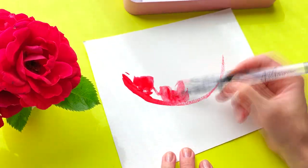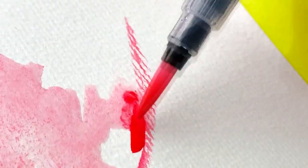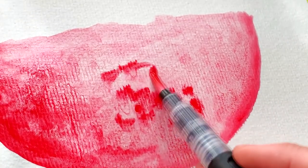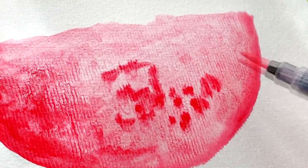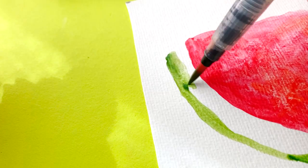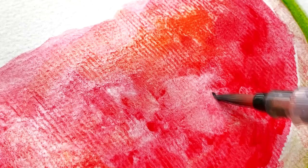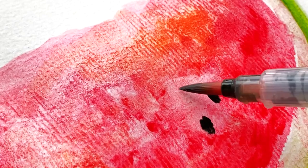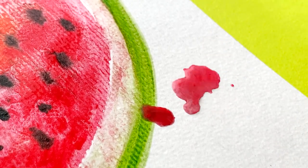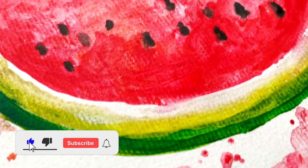Let's paint watermelon. Thank you for watching. Come back for more useful tutorials.